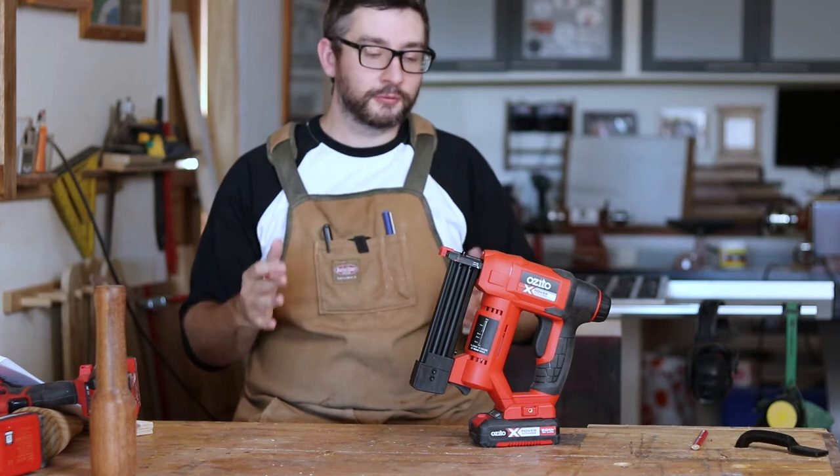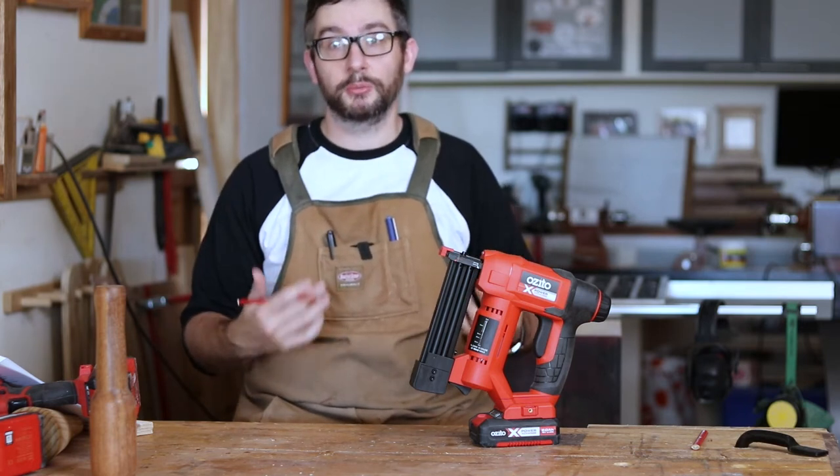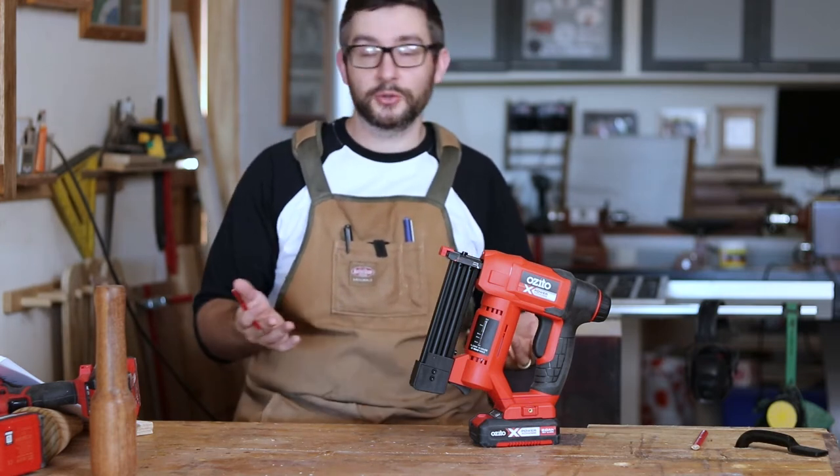As a hobbyist woodworker, all I'm looking for is a cordless nailer that I can use out here in the workshop to help me bang together plywood boxes much more easily. I might also use it for very light work around the house, so when I saw it at Bunnings, I thought I'd give it a shot.